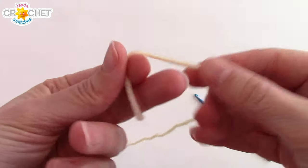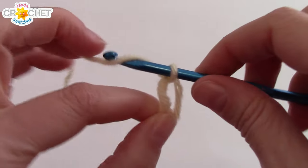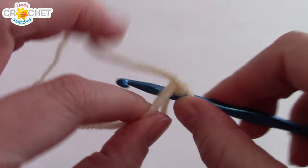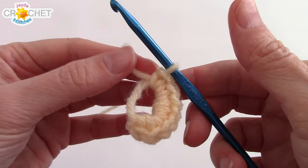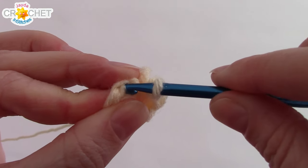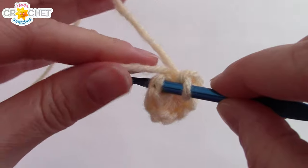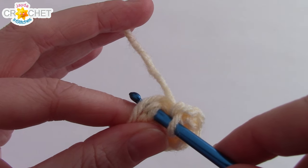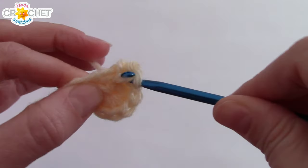We're going to begin with a cinch circle. Into that circle, we're going to single crochet eight times. Once you've got eight single crochets built into your cinch circle, grab the short tail and cinch it shut. Find the first single crochet you made and slip your hook into that. We're not going to join — we're working in the round, so we're just going to crochet directly into that stitch. I'm going to work over my short tail.